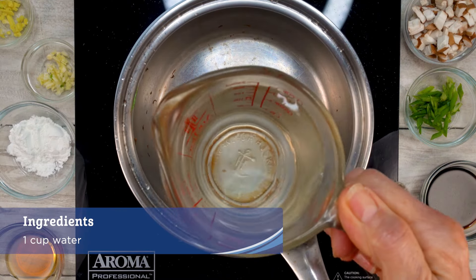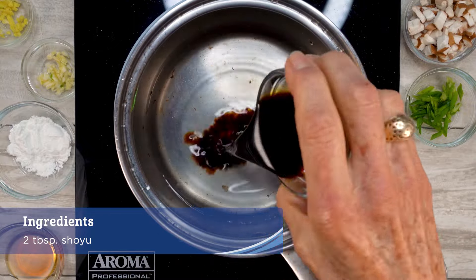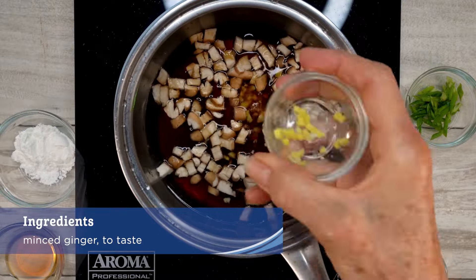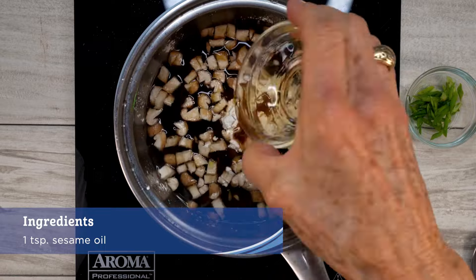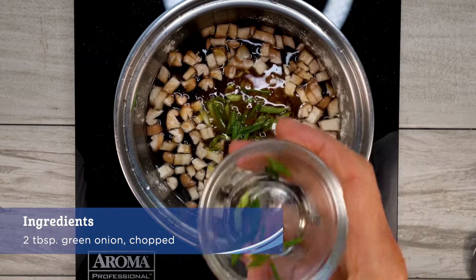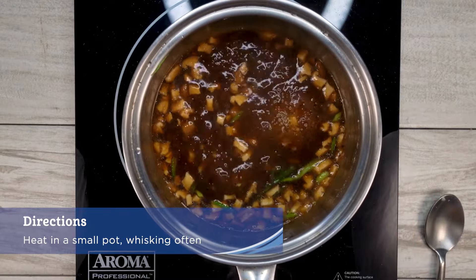While patties are baking, make the sauce. In a small bowl, combine one cup water, two tablespoons shoyu, a fourth a cup of chopped shiitake mushrooms, minced garlic, and ginger to taste, one tablespoon arrowroot or cornstarch, one teaspoon toasted sesame oil, one teaspoon rice vinegar, and two tablespoons green onion together. Heat in a small pot, whisking often until thickened.